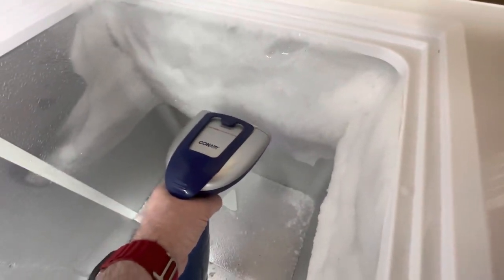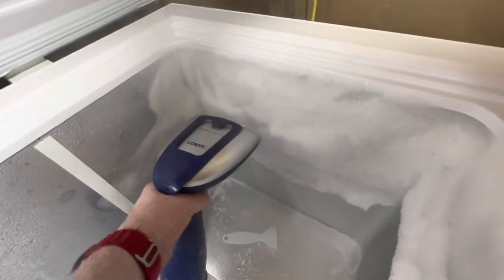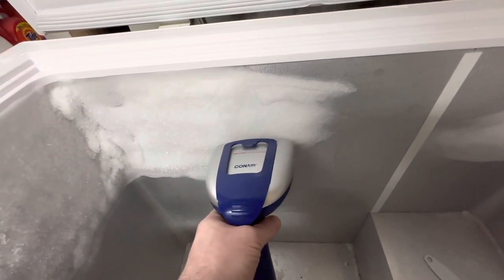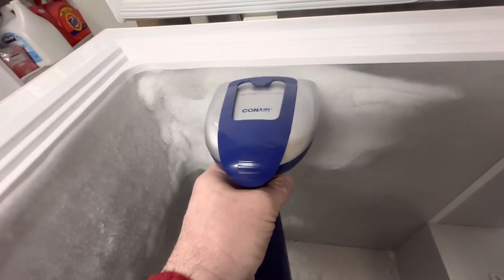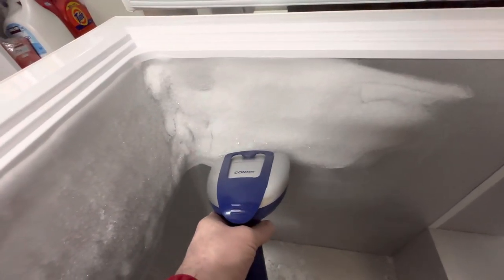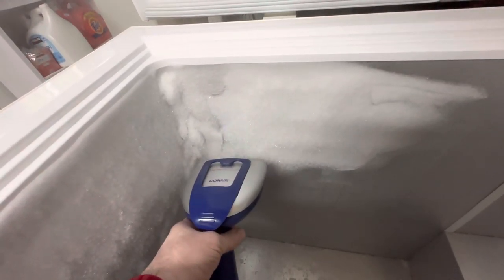Steam is gentle, unlike a hair dryer. Some people use a heat gun or a hair dryer, but it's not good for the insulation and stuff that's behind it — this is much more gentle. I should have taken a before video so you could really see how frozen over all this was. So much more gentle and faster. All right, you get the point.